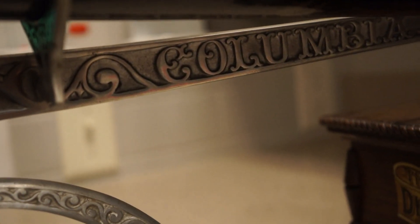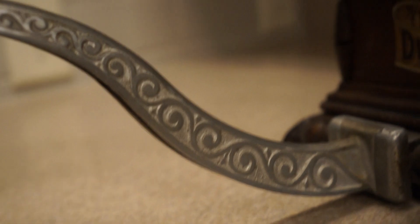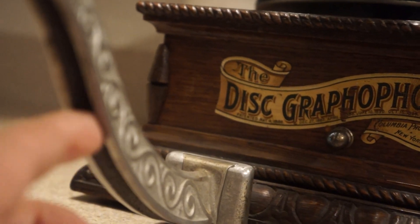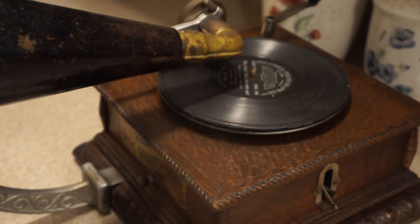One way of telling a reproduction is the crispness — or lack of crispness — in the word 'Columbia' and in the design there. See how crisp that is? And underneath here, you'll see it's hollow — many reproductions are not hollow. So never pick up an old phonograph any way except from underneath. Just pick it up from underneath — that's the best way of doing it.